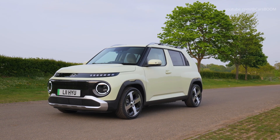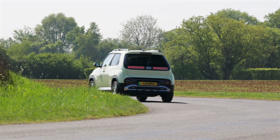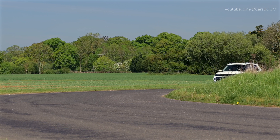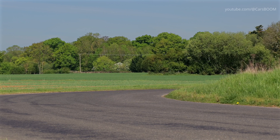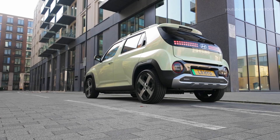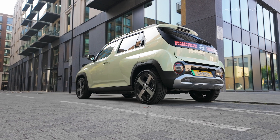Rugged skid plates not only contribute to the SUV's aesthetic but also offer practical protection for off-road conditions. 17-inch alloy wheels complete the exterior upgrades, with the larger wheels improving ground clearance and adding to the vehicle's sporty look.